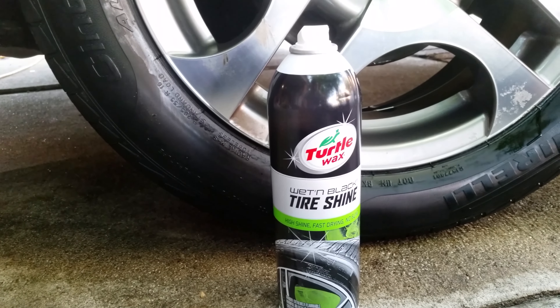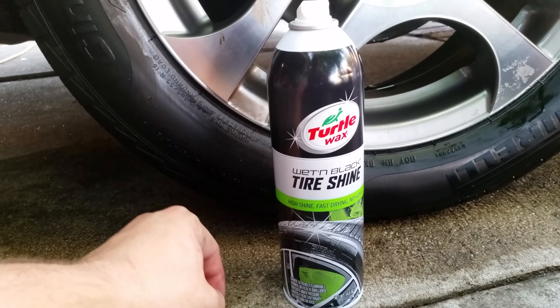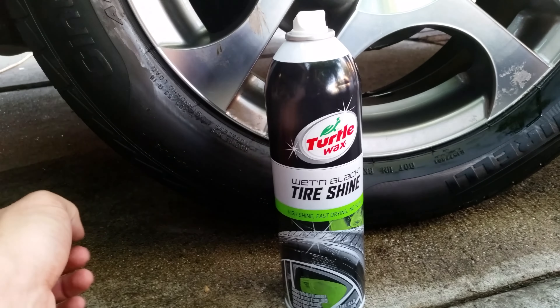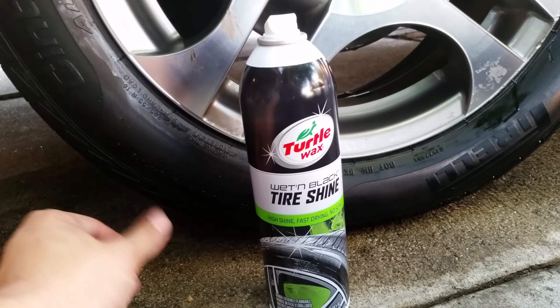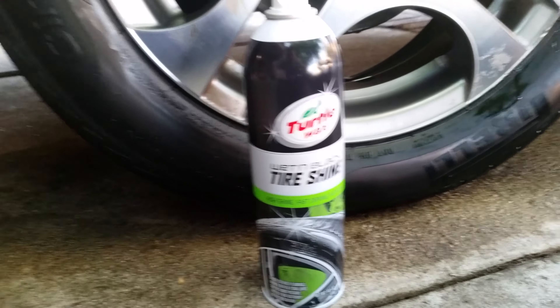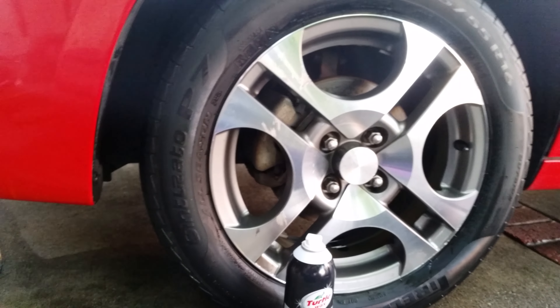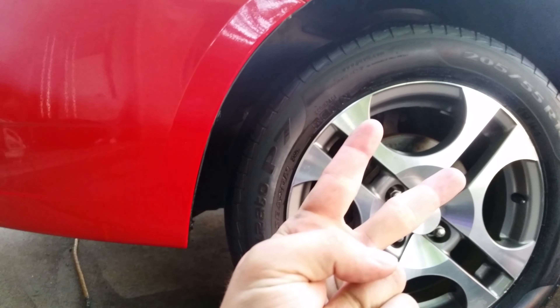I'd also like to note that the can says to clean the driveway after using this product because it can leave stains. We have oil in the driveway anyway since my dad has a Cadillac, so it's whatever. Hope this video helped you guys — peace.